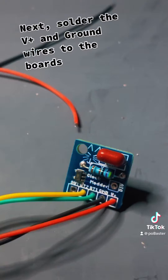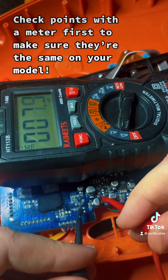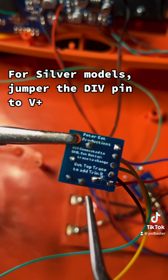Next, solder the 5 Plus and ground wires to the boards. Check points with the meter first to make sure they're the same on your model. For silver models, jumper the DIV pin to 5 Plus.